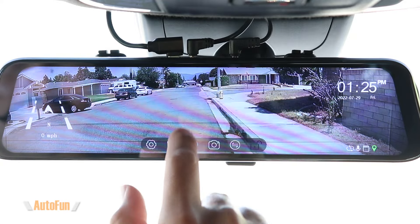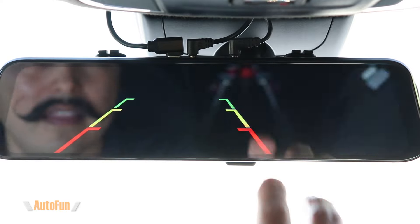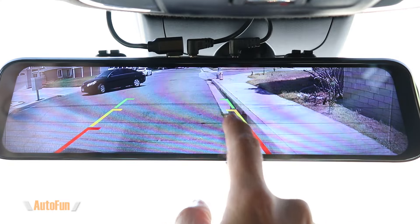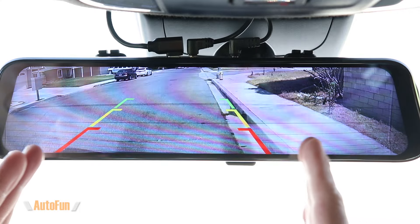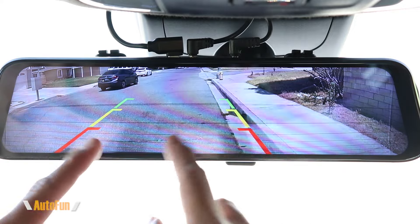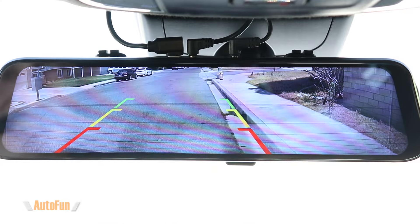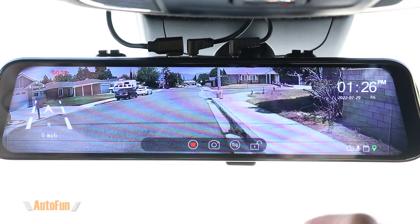The parking assist function is worth testing. When you put the car in reverse, the rear view automatically shifts down about 15 degrees so you can see the curb better, and parking guidelines appear on screen. The parking lines can be adjusted to fit your specific car, which is a big advantage since some dash cams don't allow that. Putting the car back into Drive turns off the parking assist and the mirror returns to its original view.